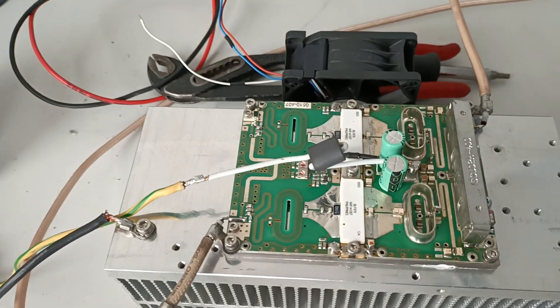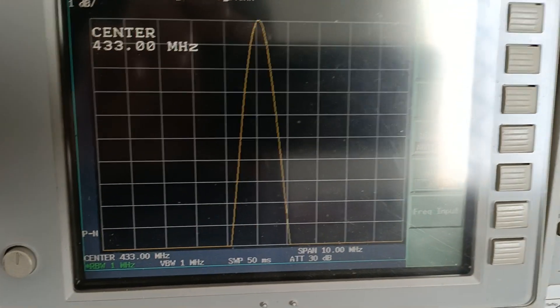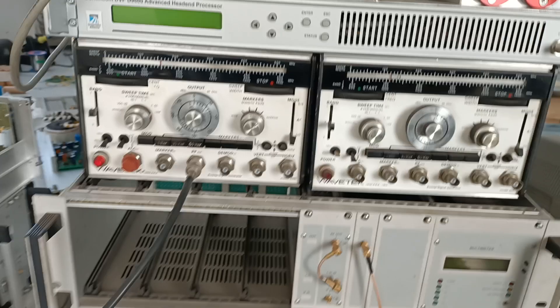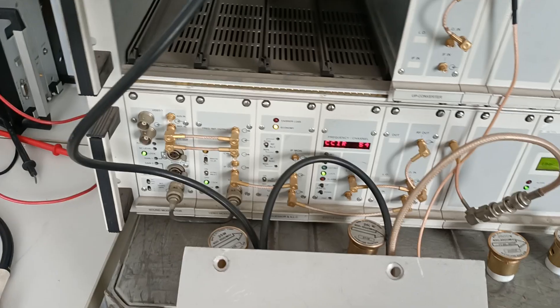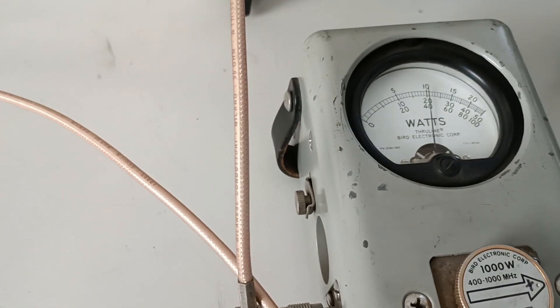Ok, one and a half minutes. We are at 1dB per division. This is the test setup. We are running inside about 10 watts — more or less, a little bit less than 10 watts — for 400W output.